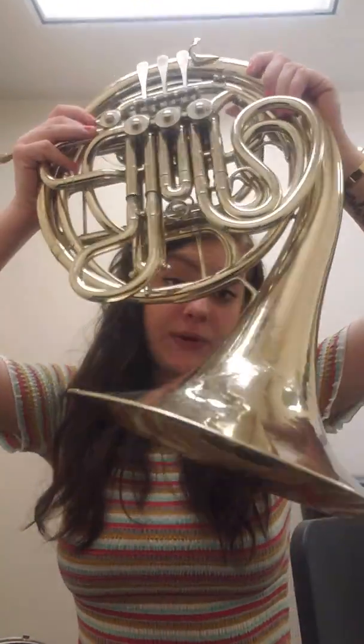Brass instruments have a few main parts. There's the mouthpiece on every single one. The French horn mouthpiece is a little bit weird — there's no definite cup. There's usually a cup, which is like that kind of shape on a mouthpiece, like if I had my trombone mouthpiece right now. And then there's the shank, which is the part that goes into the lead pipe of the instrument. The lead pipe is cylindrical, and on French horn this whole area is made of cylindrical tubing, and then it goes out into a conical bell where the sound comes out.